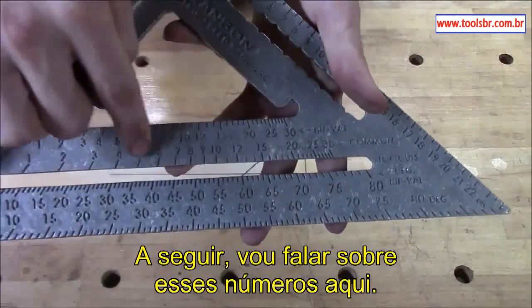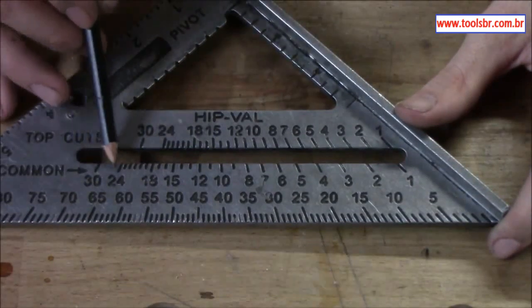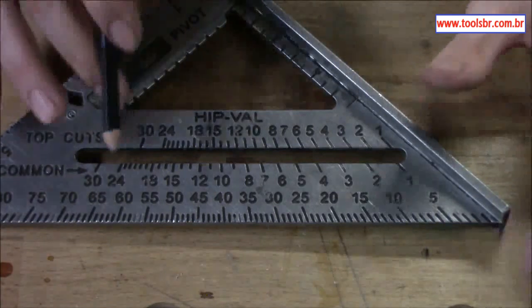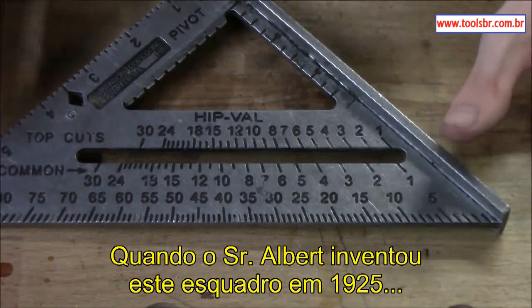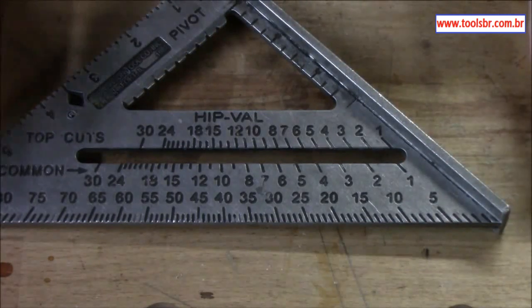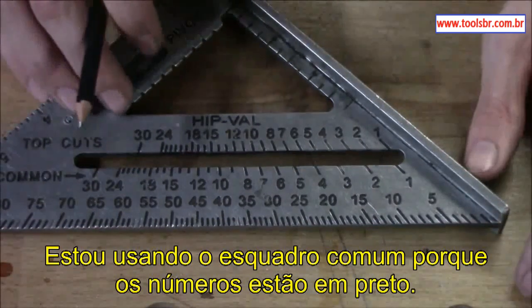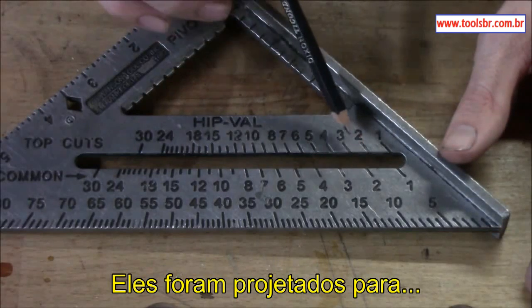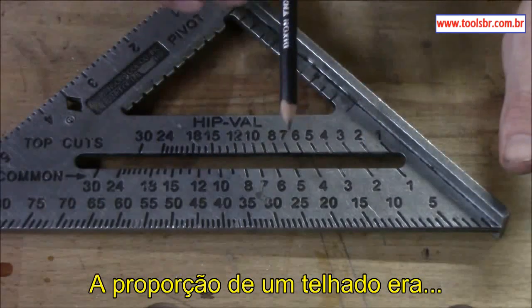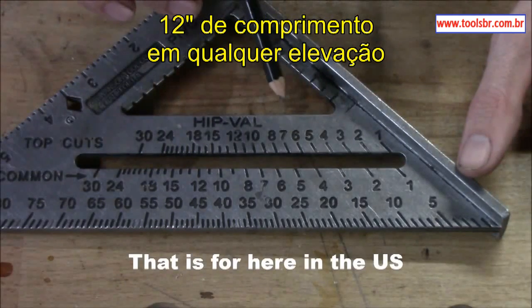The next thing I'm going to talk about is the common and the hip-and-valley markers — these numbers up here. When Mr. Albert invented the speed square back in 1925, these were designed to figure out the angular pitch of a roof. The standard uses 12 inches for the run, with whatever number the rise was set on, so commons were always 12 inches on the run.